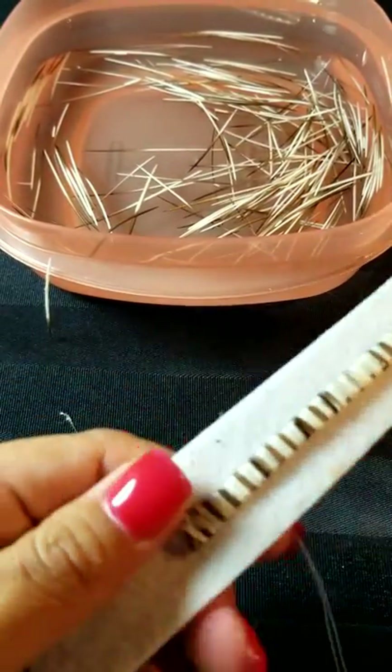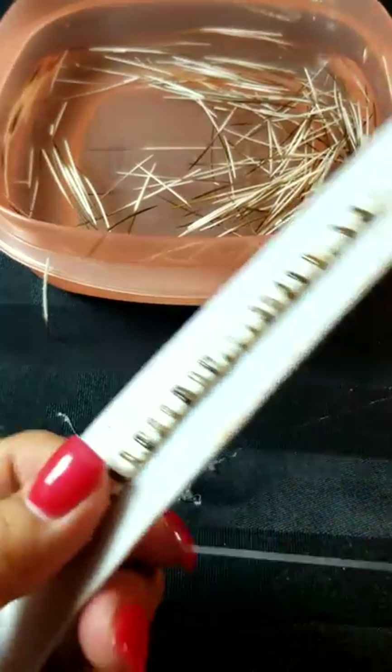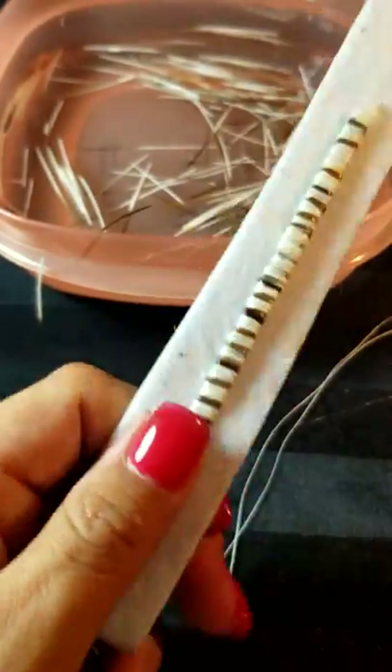That's basically all I'm doing — whip stitching it down to the white piece of Flexi-Firm. You do it pretty closely. I'm not going to finish all the way, just because I want to show you how to do it, but you go all the way to the end.